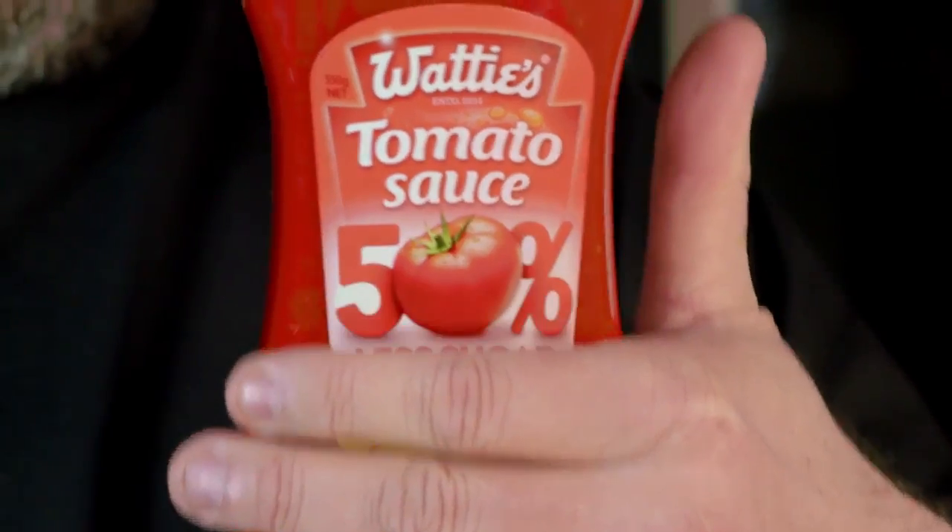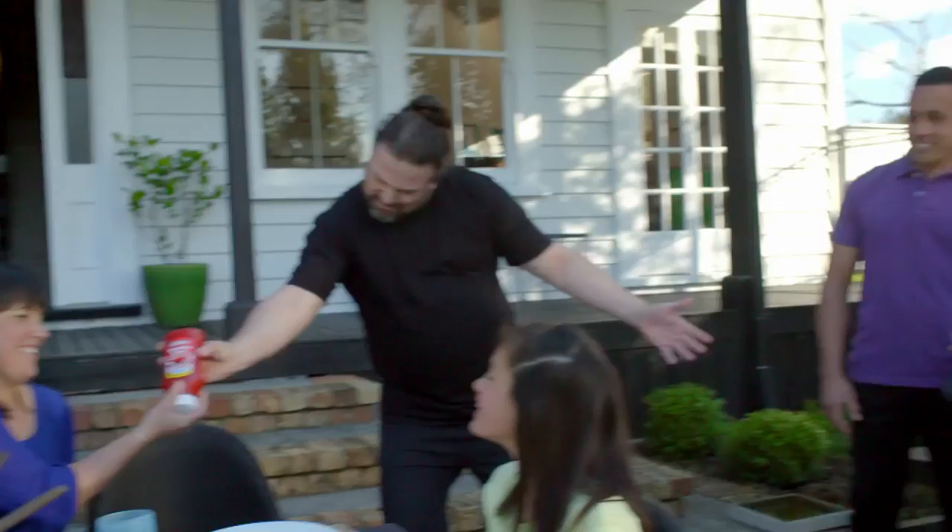See this? Looks like the classic Watties tomato sauce, but it's the new 50% less sugar. Will it survive the taste test?